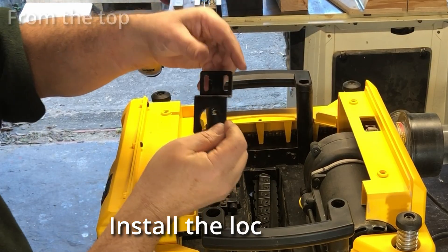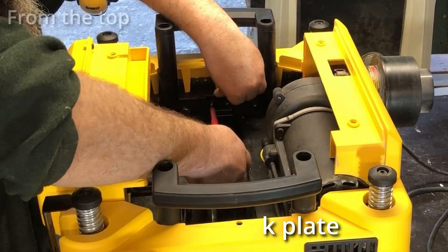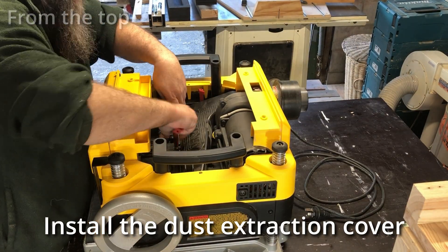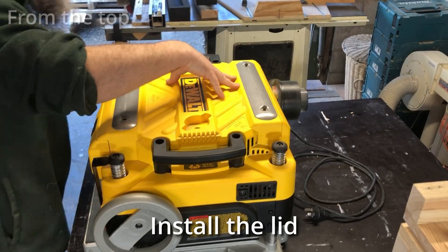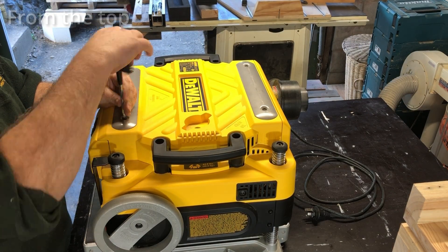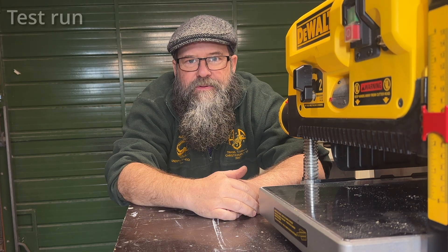We're getting close now. I just put the lock plate back in and we're just about ready for a test run. No point putting all the little cutter knives on just yet - we'll just see if it works first. Getting really nervous at this point. So this is the moment of truth - I'm about to plug it in and turn it on.